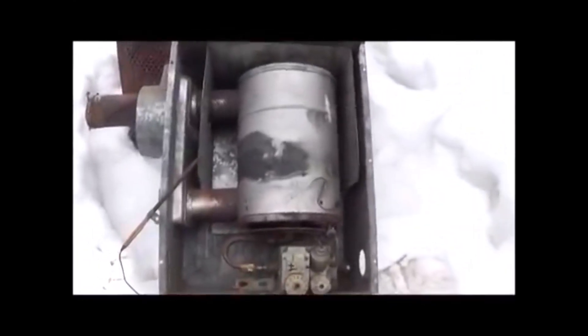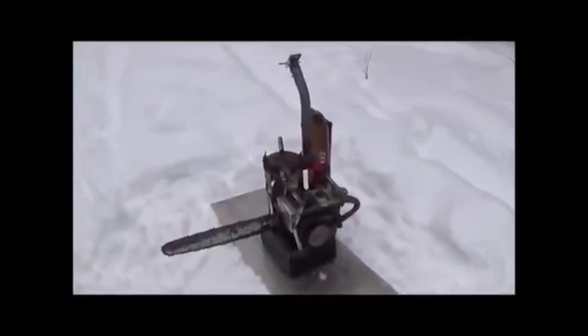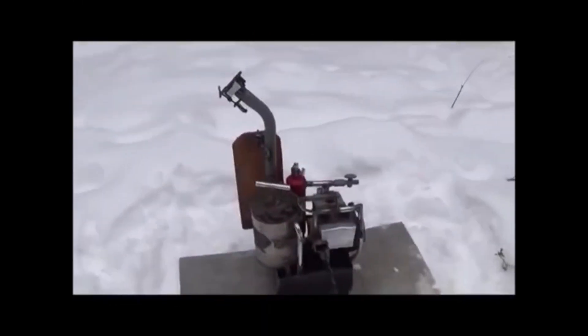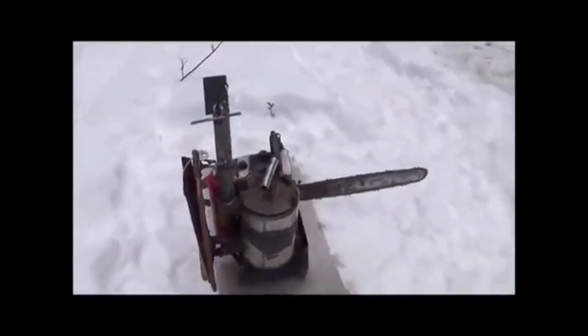We're also going to use this right here, which is an old propane style heater from a camper. I've got this gasifier-powered chainsaw now complete. I'm just going to walk around real quick, kind of in a big broad circle, kind of show it to you from all these angles, show you what it looks like.